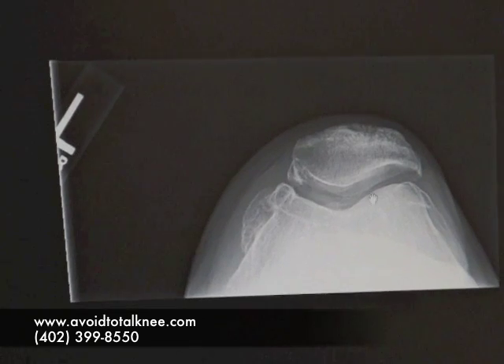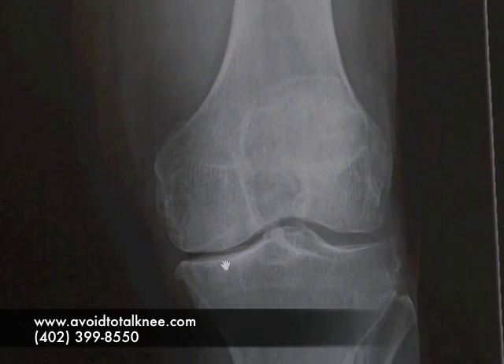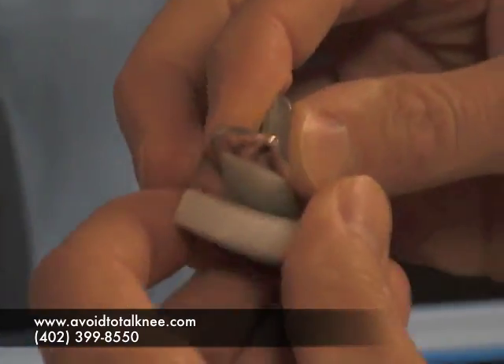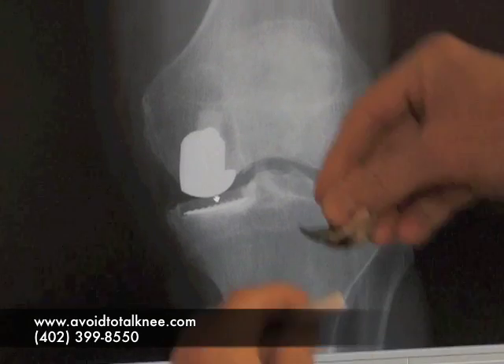The kneecap view shows good space. So we do a partial replacement — we're just putting a pad in here. It looks like this: a plastic piece and a metal piece on the other side that takes care of the arthritis. The postoperative films show the plastic piece on the tibial side and the metal piece on the other side.